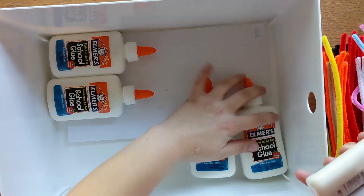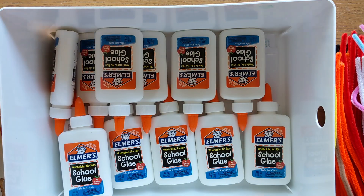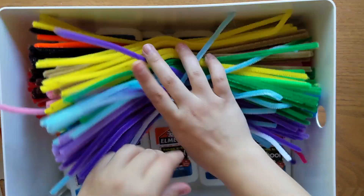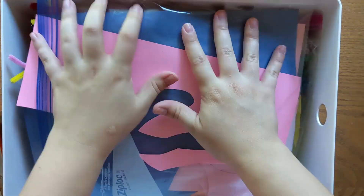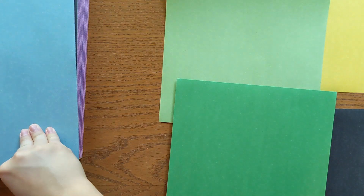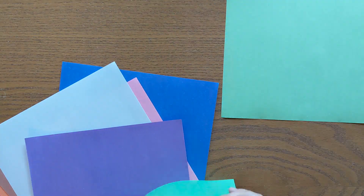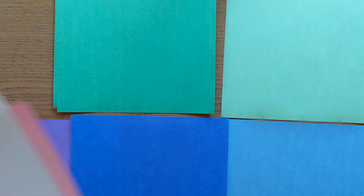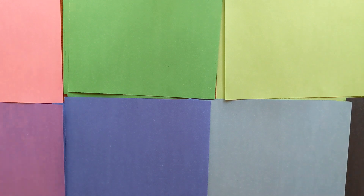I'm going to try to fit some of our larger bulk backstock for crafts in the white bin, like our glue, pipe cleaners, some tissue paper, and construction paper scraps. And now on to sorting some new construction paper — whoever thought of packaging construction paper with the colors all mixed up is not my favorite person, but we are going to set this straight and get all of this paper sorted by color.